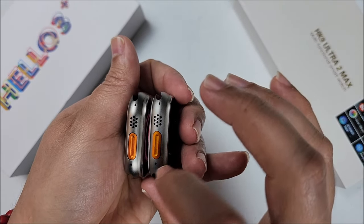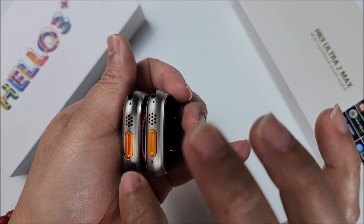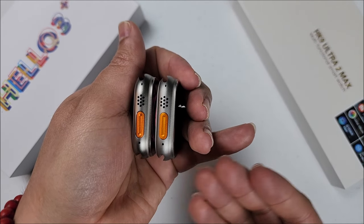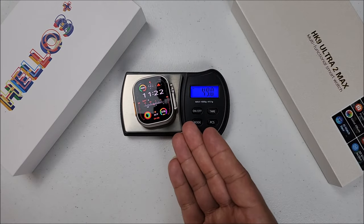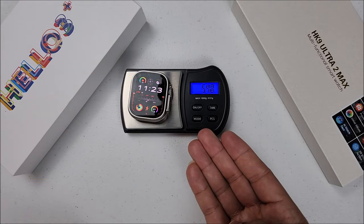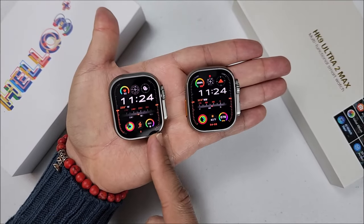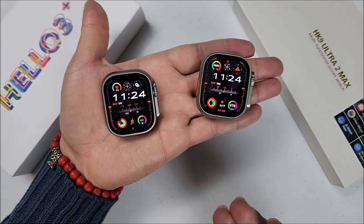On the other side, same thing with the action button — it's a little bit darker on the Helo Watch 3 Plus. To notice this difference, you will have to have one side by side. About weight: HK9 Ultra 2 Max is 49 grams, and Helo Watch 3 Plus is 54.8. So the Helo Watch 3 Plus is a little bit heavier, but on your hand you're not going to be able to tell that.